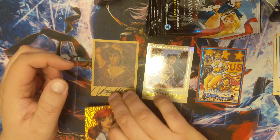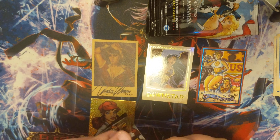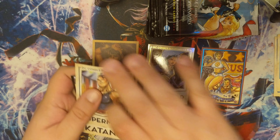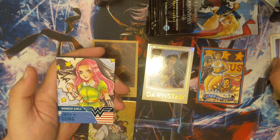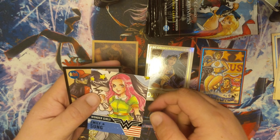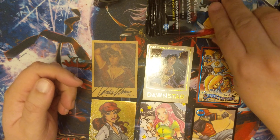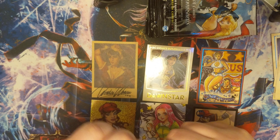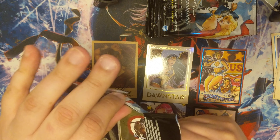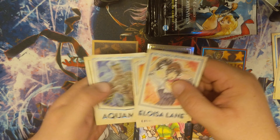We got a Lois Lane, 19 of 25, gold star power. This is a pretty rare card — numbered Lois Lane. That's pretty awesome. This box is already stacked, which I'm pretty happy about. We got ourselves a standard Wonder Girl and a Robin Gotham's Greatest Heroes.